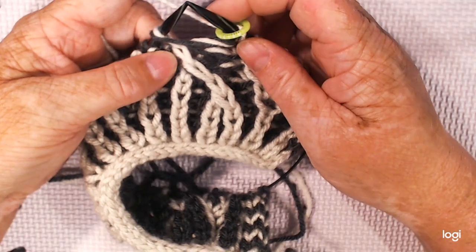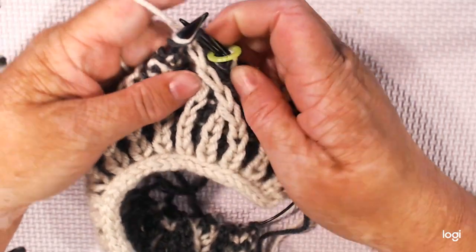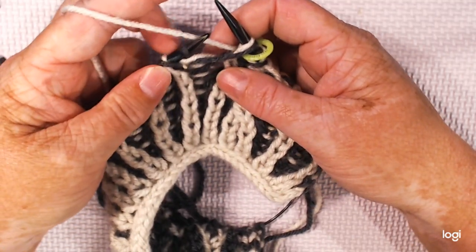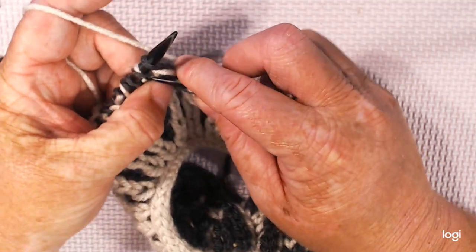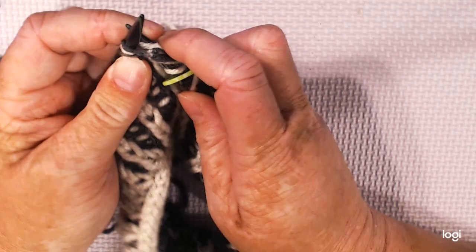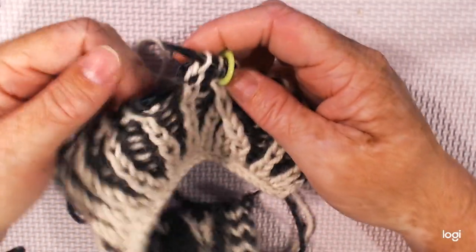What you're going to be doing is you're going to slip the next stitch with its yarn over, as if you're knitting. And then you're going to knit together the next slip stitch and the stitch with the yarn over — so you're going to knit these three together. And then it comes off.